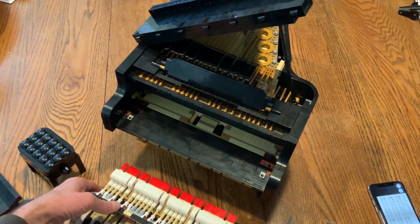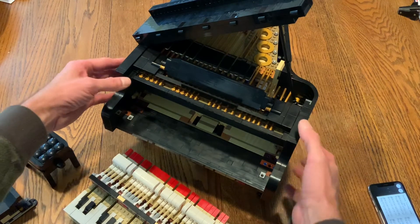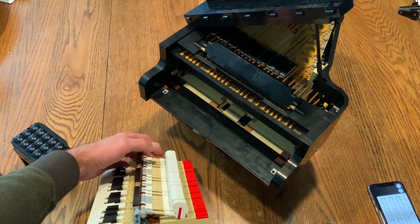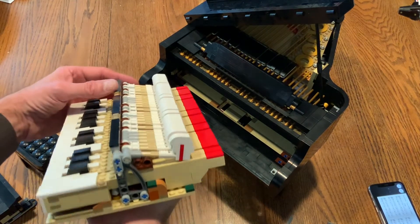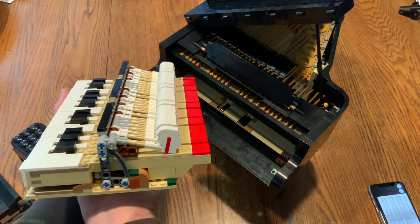The action took a good third of the building time. It's pretty remarkable — they've attempted to make it look very much like a real piano action, complete with the red and green felt for different portions.